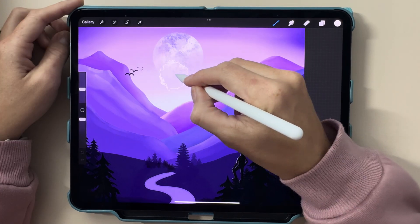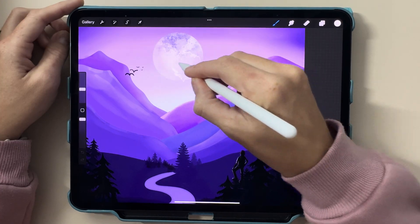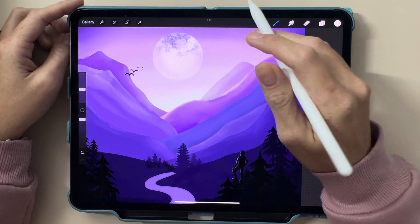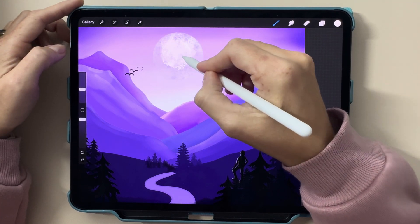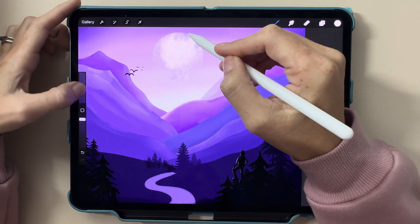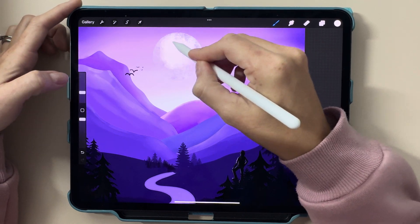Don't forget to like this video if you found it helpful, and hit that subscribe button for more Procreate tutorials every week. And if you want to catch up on some Procreate basics, check out my next video on Procreate selection and transform tools.